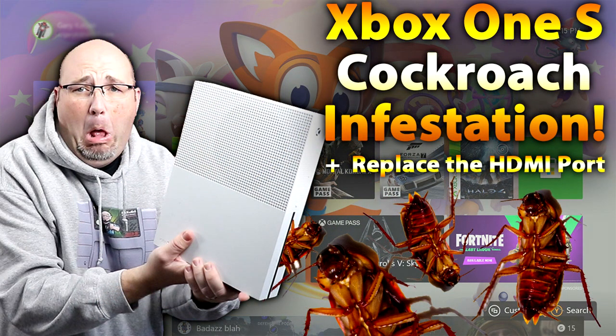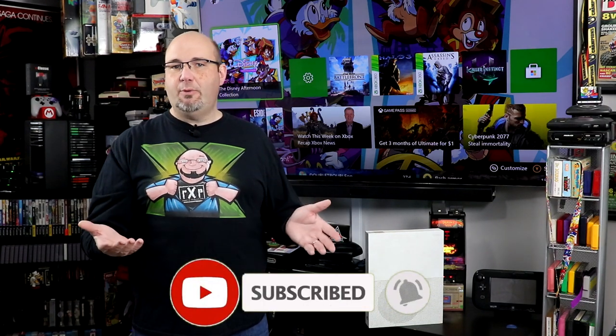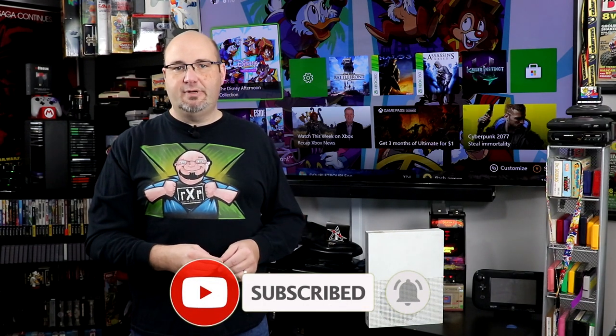Hey everyone, Gary here with Rock Solid Productions. If this is your first time to the channel, I want to take a second and thank you for stopping by. If you like what you see, check out some of our other videos showing mods, repairs, servicing, and how to clean your old cartridges. If you enjoy our content, hit that subscribe button and the bell notification so you're alerted every time we come out with new content. I'd really appreciate a thumbs up.